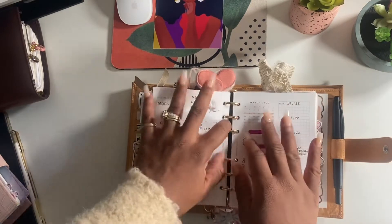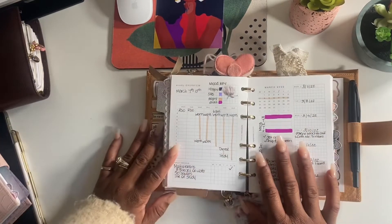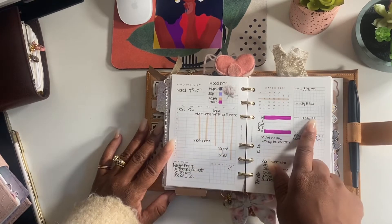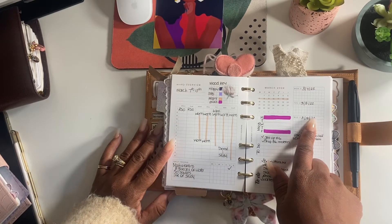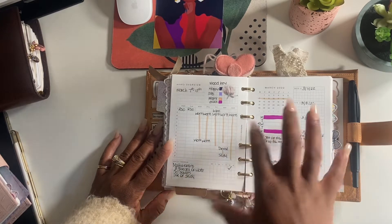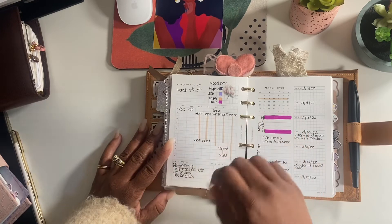For this week I tried to track my mood. I don't know if I'm going to continue that because I'm really moody - I wasn't even able to keep up with it. I feel like my mood changes too often for it to work for me.